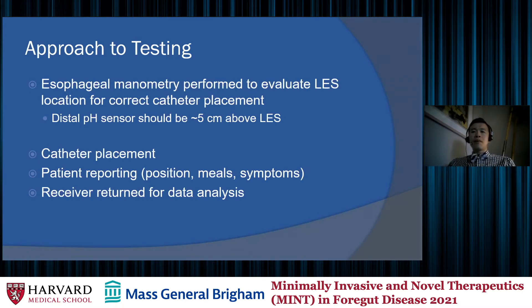In association with this test, patients often also undergo esophageal manometry, which is helpful to evaluate the location of the LES and ensure that the pH impedance catheter is placed properly — with the distal pH sensor about five centimeters above the LES. After catheter placement and patient reporting, the receiver is returned for data analysis. Depending on the institution, this may involve returning to the hospital or, as at the VA, using a postal box to return all components.